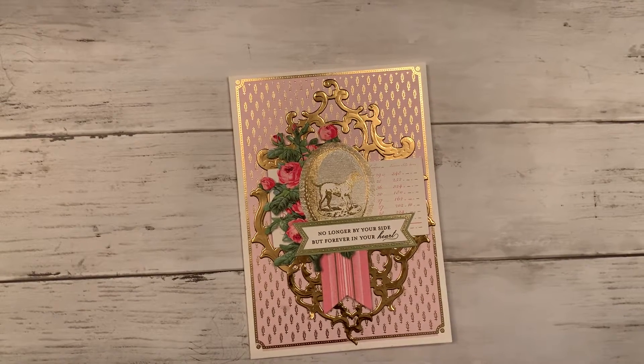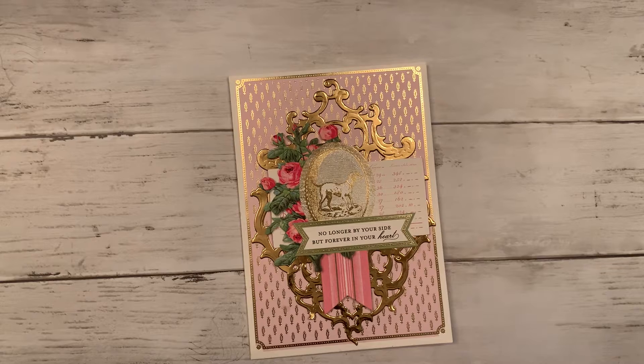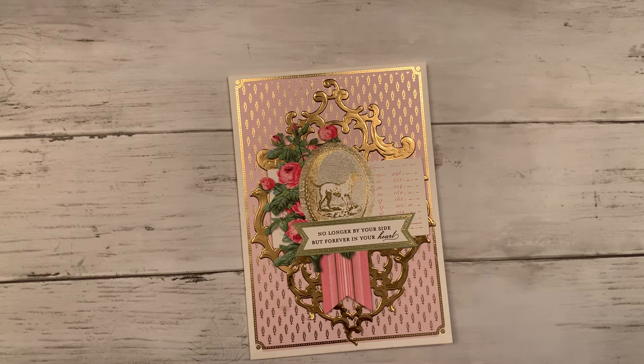Hi everyone, I just want to come on here and share a card I made for a friend of mine. She lost her dog to cancer a couple of weeks ago and I just found out about it. I know she was really upset about it because she's had this dog ever since it was born. I wanted to make her a card just to let her know I was thinking about her — she doesn't have kids.